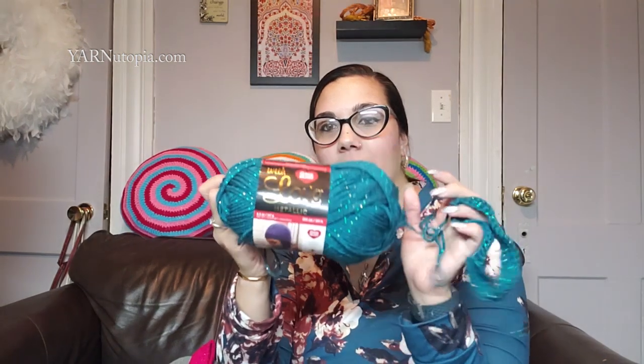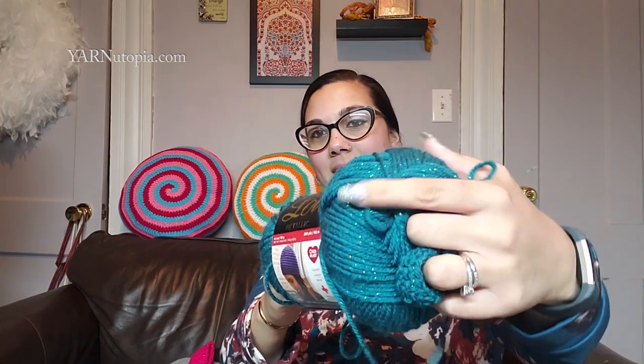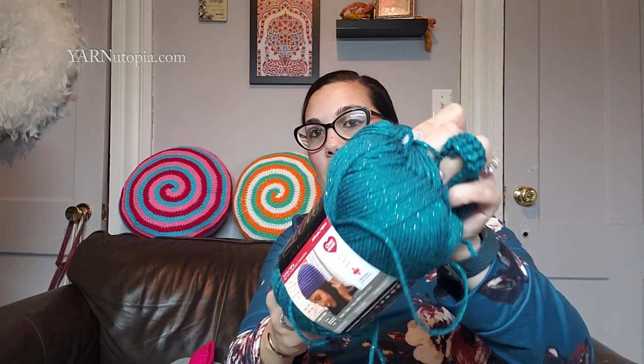And to add onto the sparkle — because you just can't have enough, gotta be extra all the time — I'm using the With Love Metallic for the bow. I started another bow for another hat. This yarn also has flecks of sparkle in it. I love it so much. For this color I used teal, and then I used hot pink for the other bow. We're really excited about that tutorial coming out.